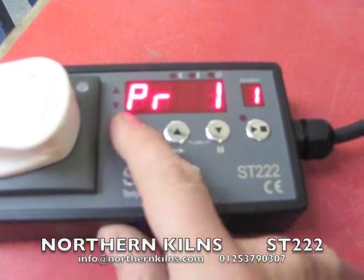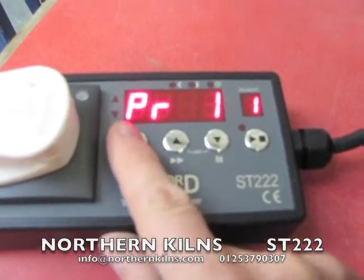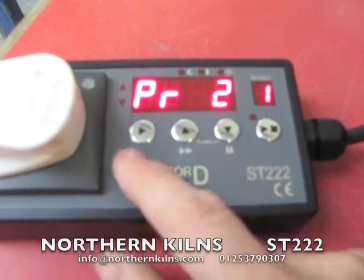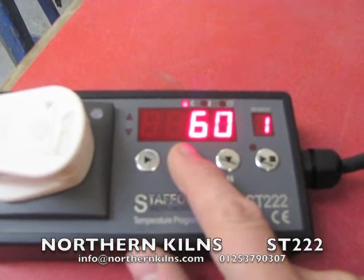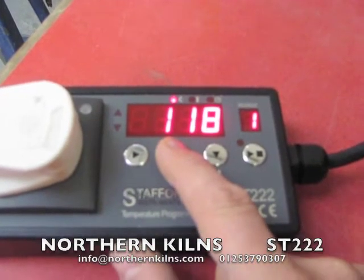If I want program two, let's do an earthenware program in program two. So program number two. They come with blanks in. It's been bisque-fired already, so we'll go 120 degrees an hour.